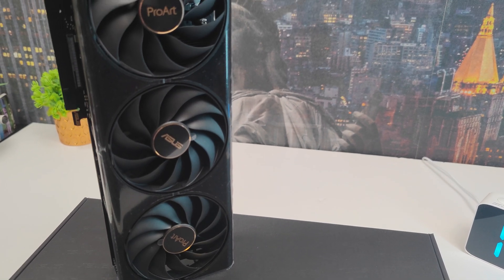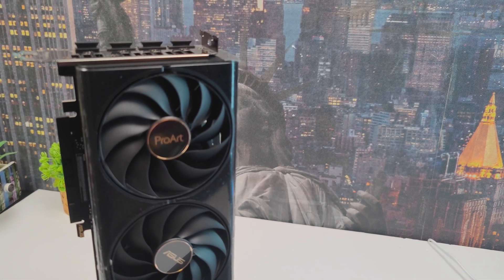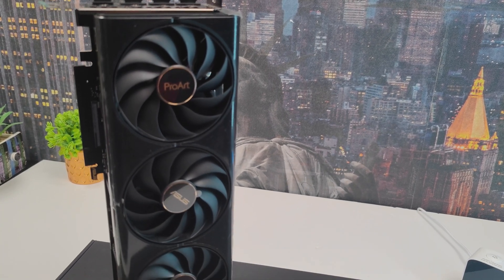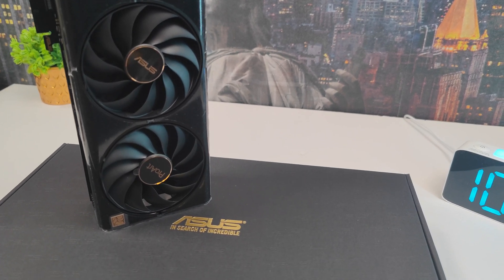Number five: superior build quality. The premium aesthetics of the minimalist ProArt design fit seamlessly into professional workstation setups, while durable construction ensures longevity and reliability for intensive use.